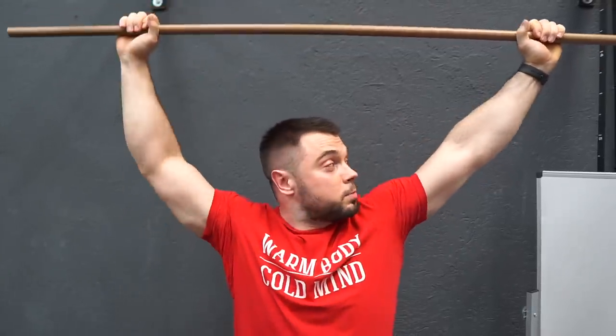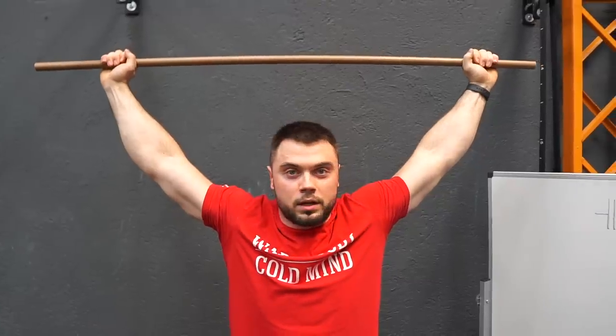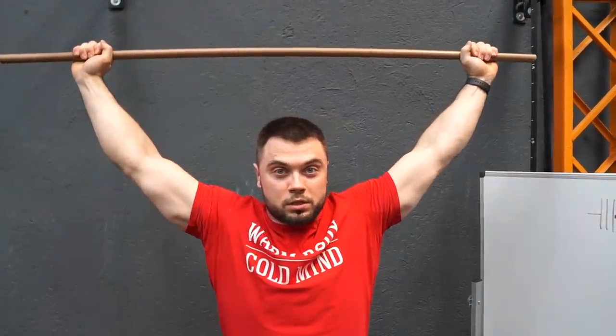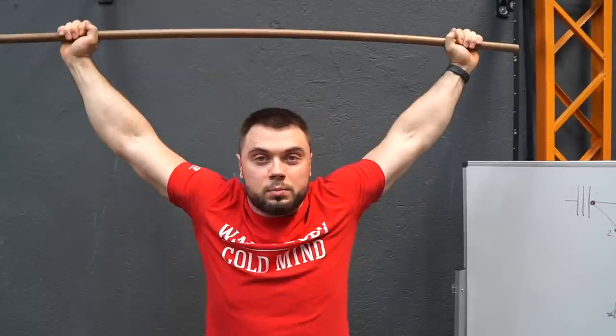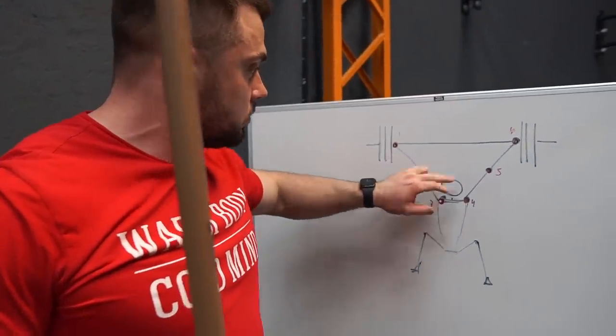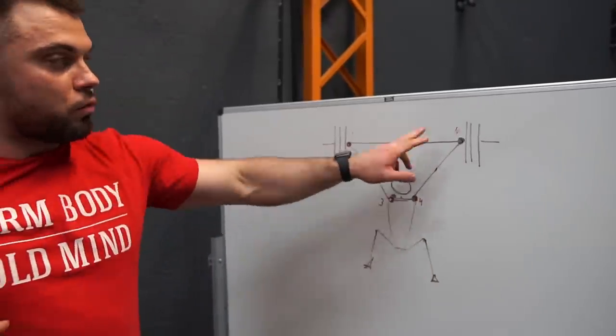And everything that happens with my elbows happens automatically. Why is this good? In this position, when our elbows look a little bit forward, we can't bend our arms at the elbows — our arms are locked. In that other position we can bend them, but in this position we can't. So when we move our chest forward, we have two fewer risk points — now we have only four.